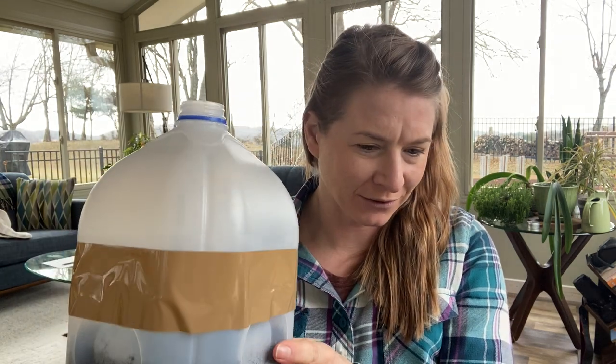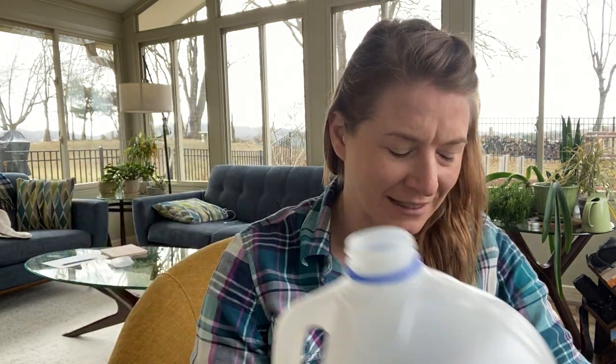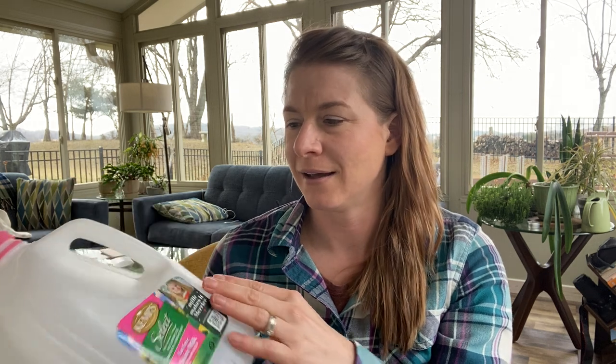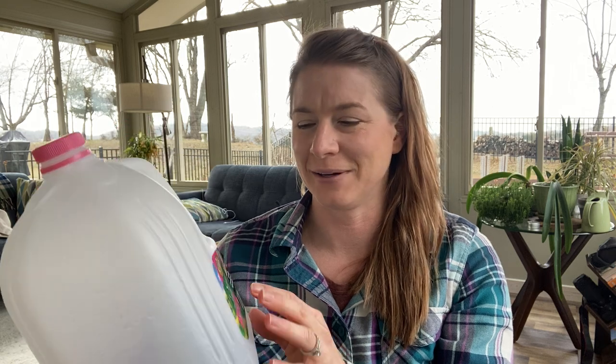First I'm going to tell you all the things that you need in order to do this. The most important thing is to have a milk jug. The milk jug has to be translucent. Unfortunately the yellow ones or the white ones that we get here in East Tennessee, those ones won't work. They won't let enough sunlight through, so you need a clear one. Milo's Tea is a really good place to get one. I got this one at home — it's a Kemp's.